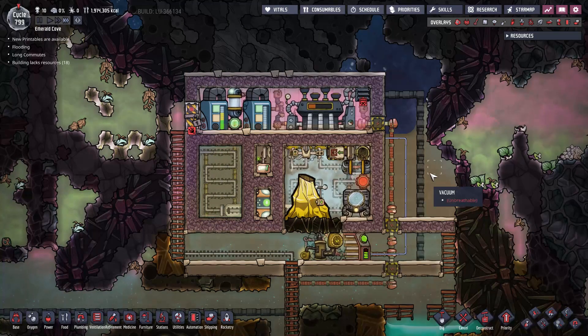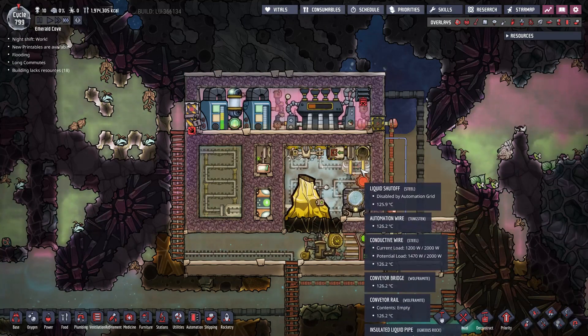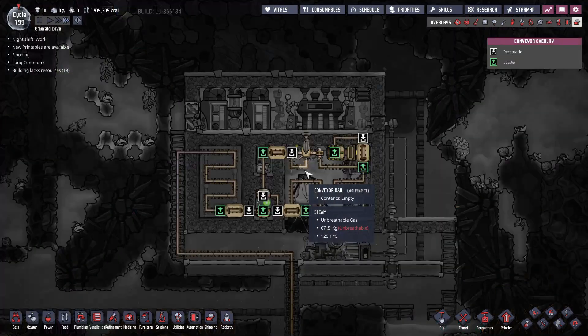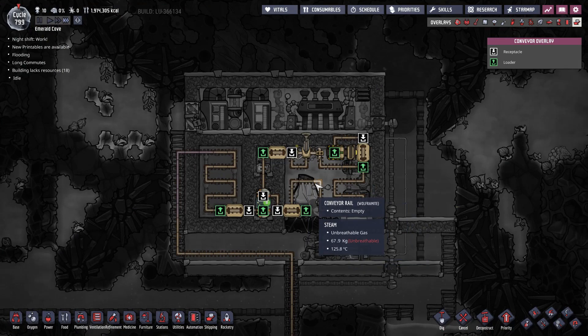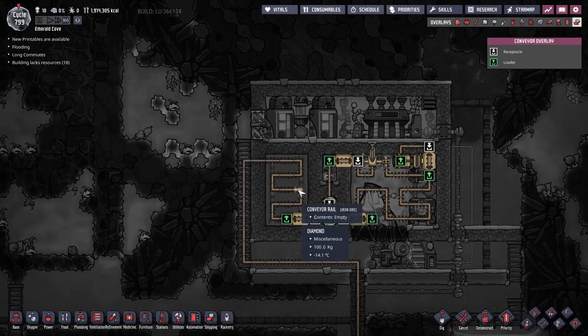For materials, steel was used to build the aqua tuner, liquid shutoff wall, conveyor loader and autosweeper inside the steam chamber. The conveyor rails and bridges inside the steam chamber are made out of wolframite. Steel can be used as well instead of wolframite if you don't have access to wolframite. And the rails in the heat exchanger are made out of iron — pretty much any cheap metal you have like aluminum and copper can also work.